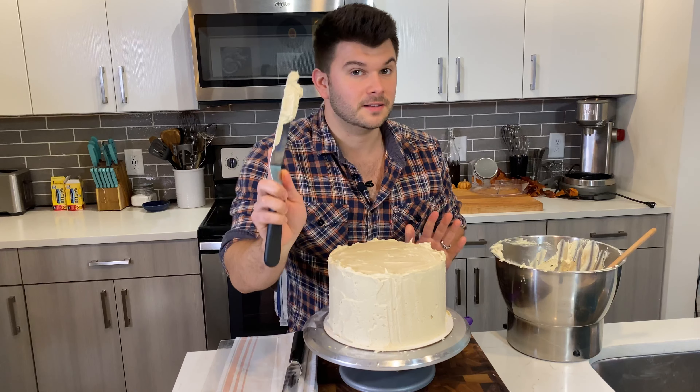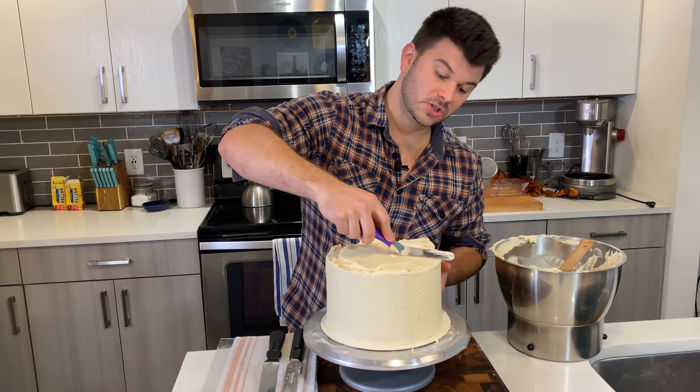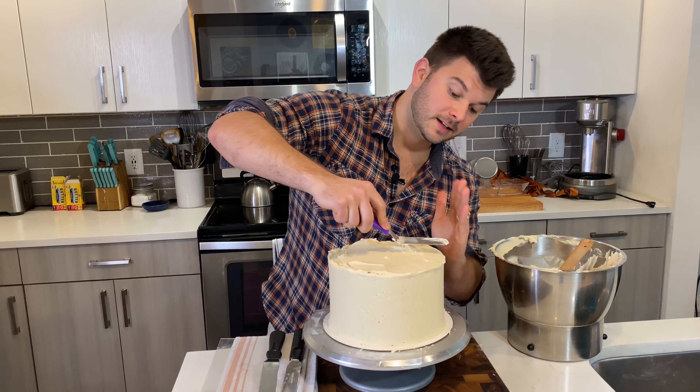Very, very light pressure — keep it straight, slowly rotate, scrape and remove. Don't push on the cake or you'll take all the frosting off; just smooth it out. Check for any dense or large bubbles, and dab on a little more buttercream where needed, then smooth again. This is actually looking pretty good.